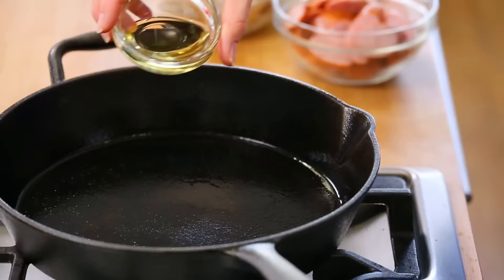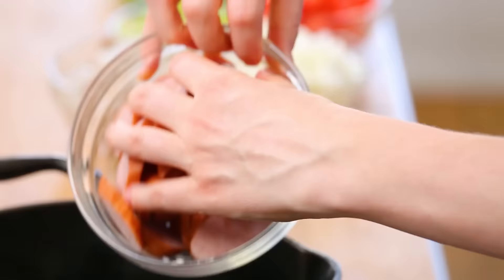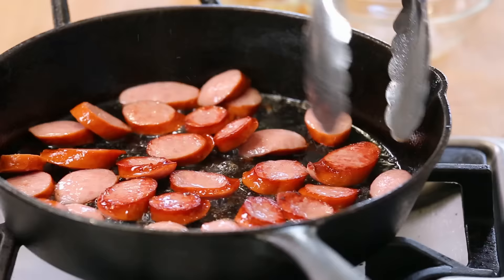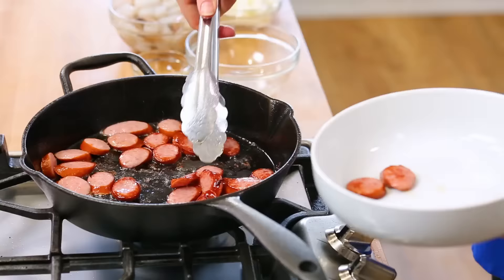I've got a nice hot skillet on the stove with a little bit of oil, and I'm going to add my sausage to the skillet. For this recipe, we are going to be cooking our proteins in batches to make sure we get really nice texture in each. You could just throw it all into the skillet, but trust me, it won't be nearly as delicious. This is one of those situations where your patience and hard work will be rewarded with flavor. We want to make sure our sausage gets nice and brown and crisp on both sides, then we will remove it from the pan.